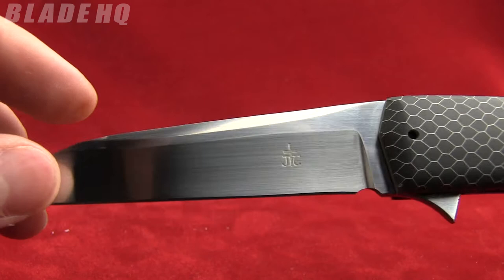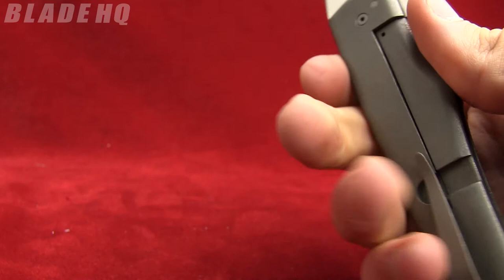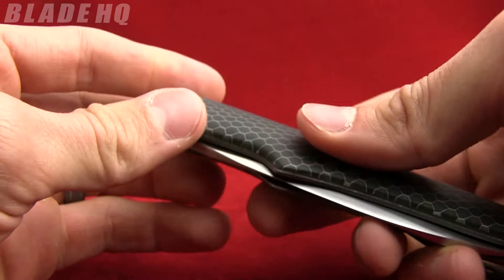It has an IKBS bearing system, so when it comes out it's very nice, very fast, very smooth — I'm impressed. It has a titanium frame lock, and a little bit of jimping so it closes a little bit easier.